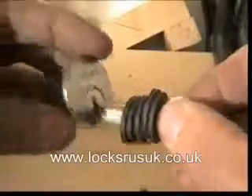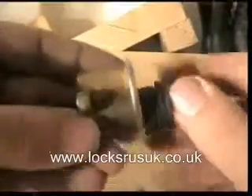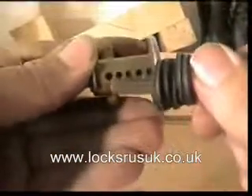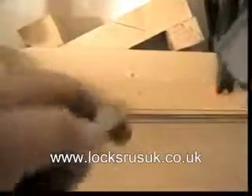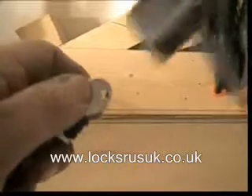I've already got a bump key here, a Legge bump key. Put that on there, I'll just show you that lined up on the top. I'm going to put that into the lock with a light top and bottom turning motion.